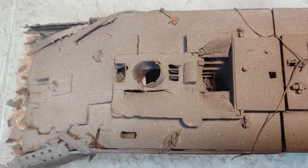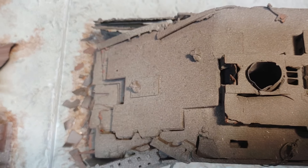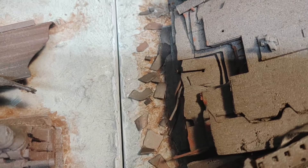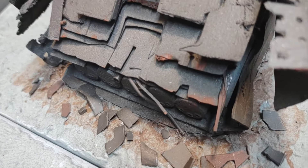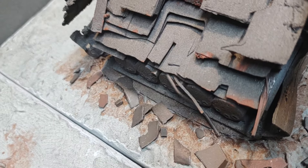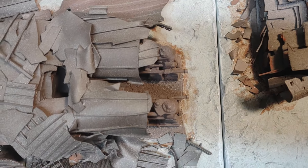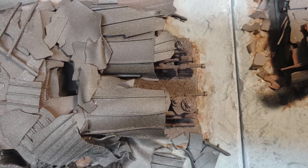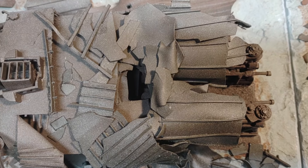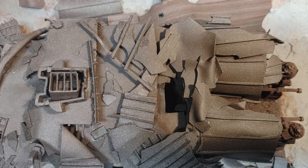Now we're over the gymnasium and the number two funnel base. Here's the area where the break occurred and the decks collapsed on each other. We'll swing the rover around so you can get an idea of the boilers that are exposed, then lift up again and go aft to the reciprocating engines, three quarters of which are still on their foundations. The forward low pressure boilers and their stanchions are scattered on the seabed.